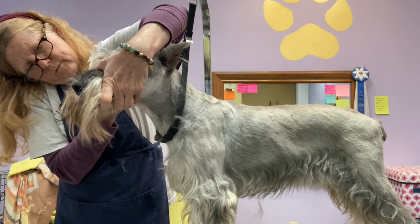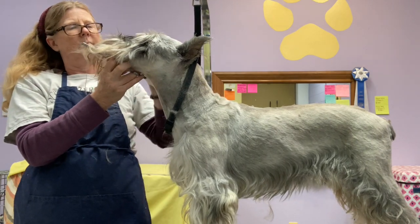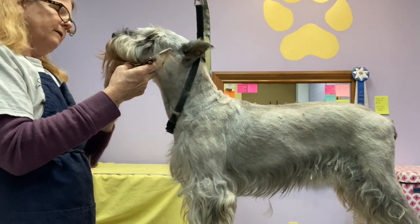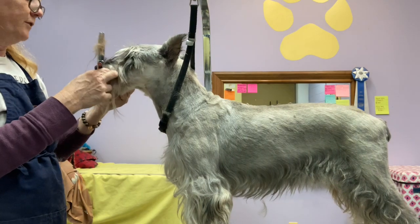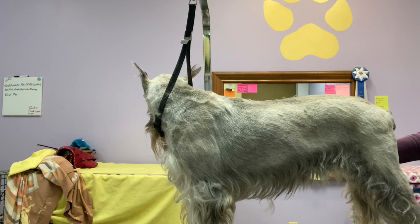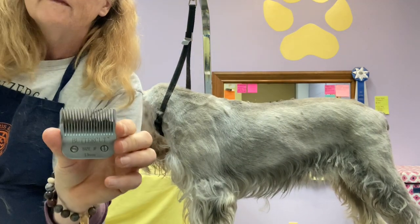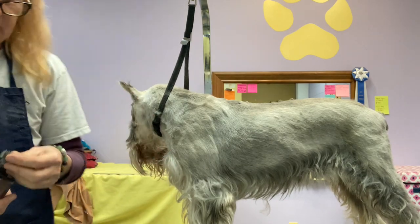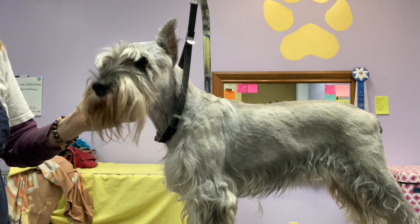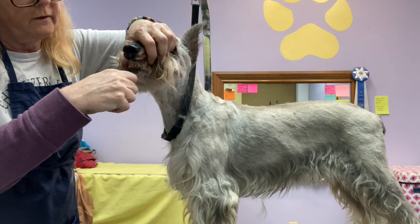I'm going to cut some of the mats in half on this side — they're still pretty big. I was afraid of that. They're just too thick and too close to the skin for me to be able to save his mustache in any kind of reasonable way that won't involve pulling and upsetting him. So I am going to go to using a clipper blade. Got a few different ones here — we'll see what we can get through. I'm going to start with the three blade. It has the longest teeth of the metal blades without adding a comb.